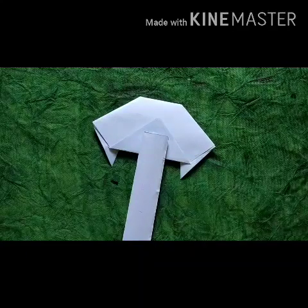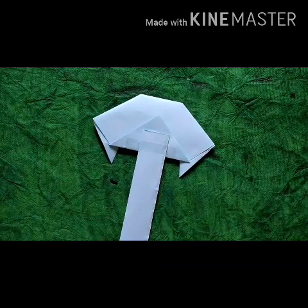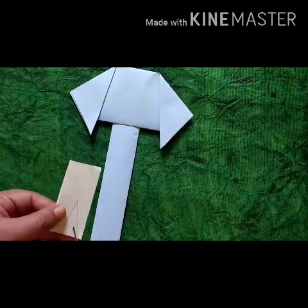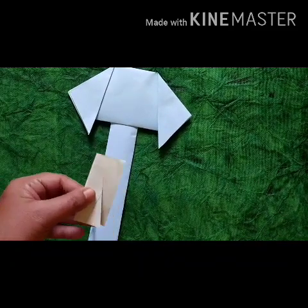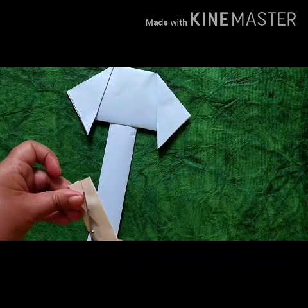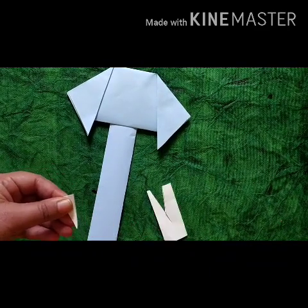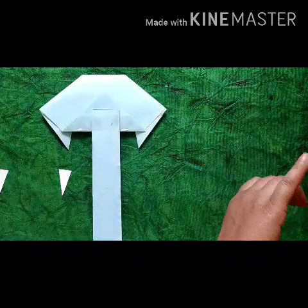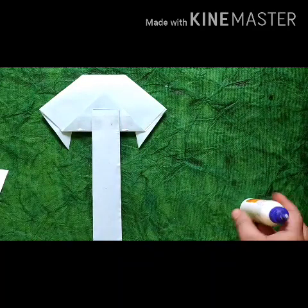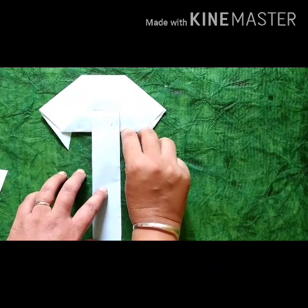We will paste the trunk on the back side of the elephant.